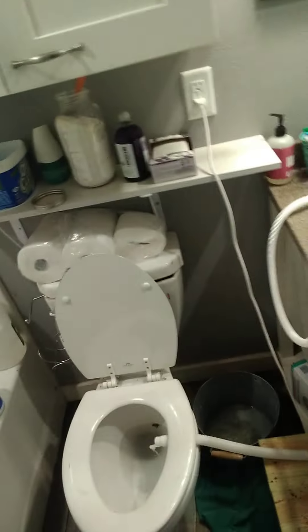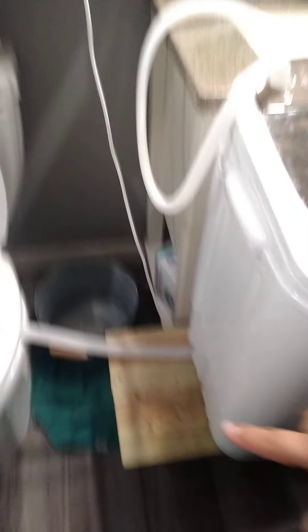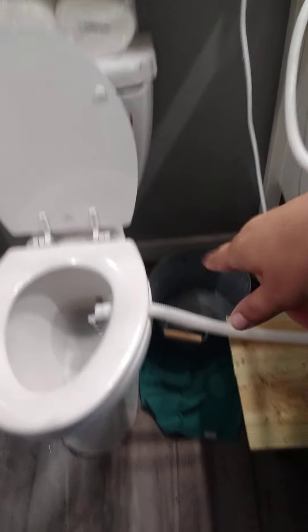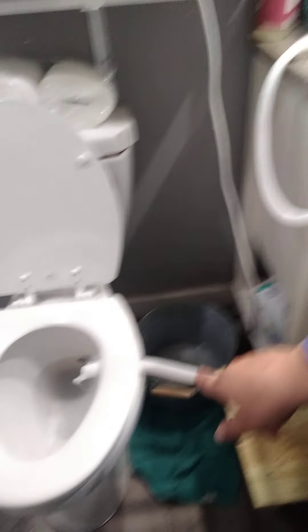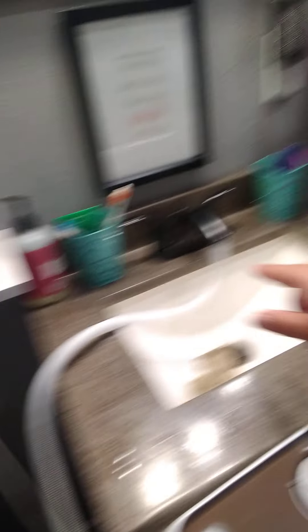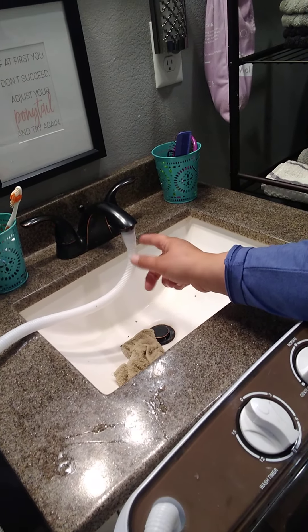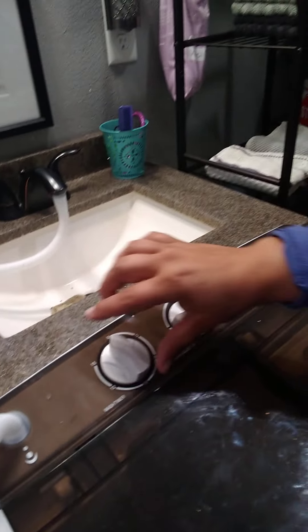When you unbox it, it'll come with the hoses. I actually built this little stool because it's gravity-fed, so the hose has to be higher than the drain so it can drain out properly — that's probably a 12-inch stool I built for this. You just plug the hose in here and then connect it to your bathroom or kitchen sink.